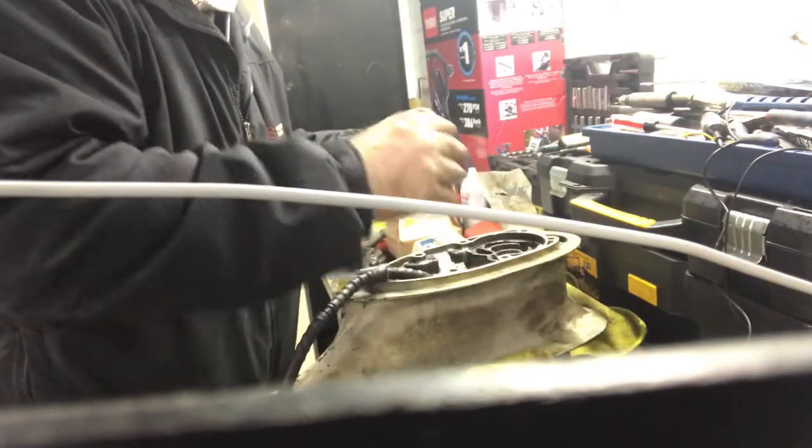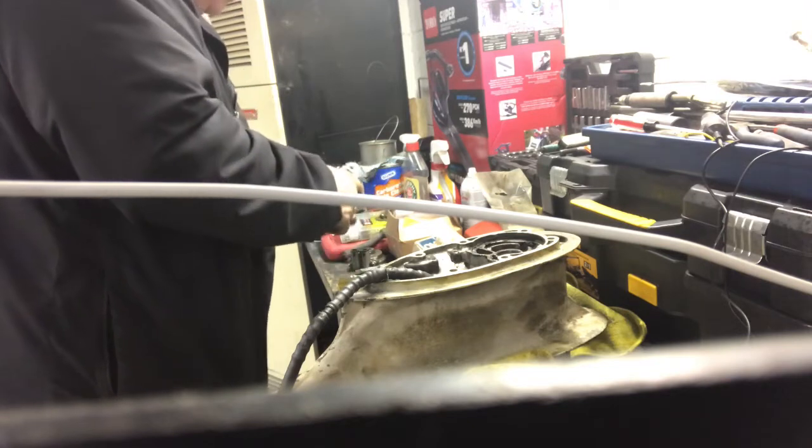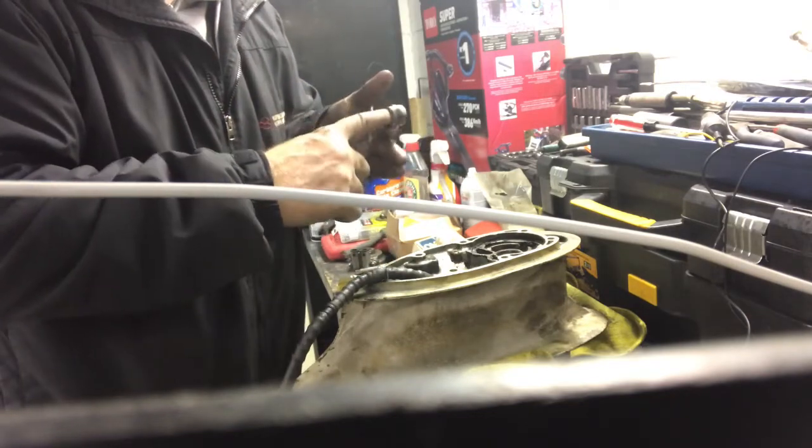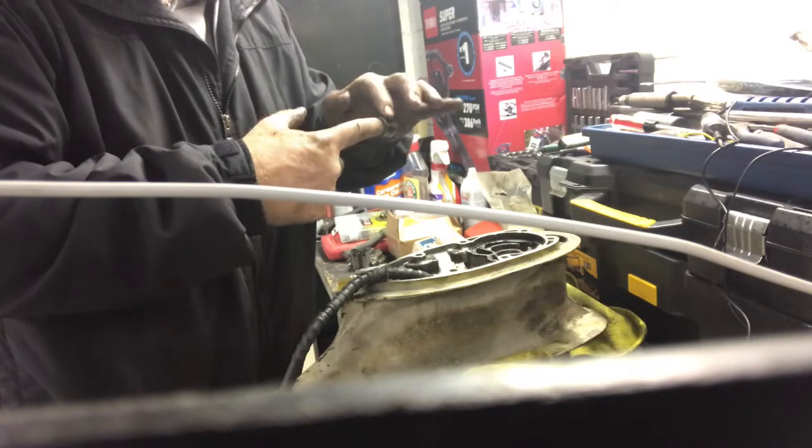This one probably came out at the top — that's how it's going to go back in. Now I'm going to use some of this RTV cleaner gasket maker. Put some of this on — it will allow it to adhere better.